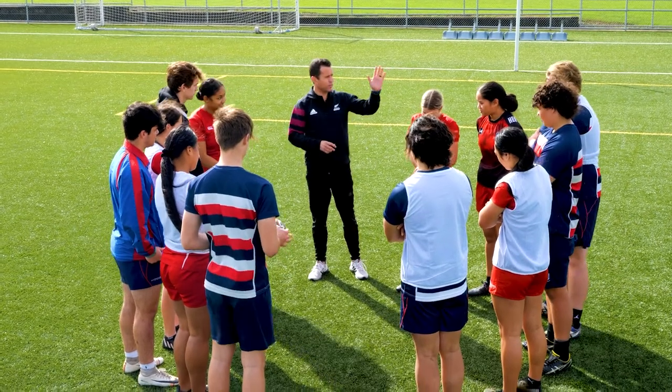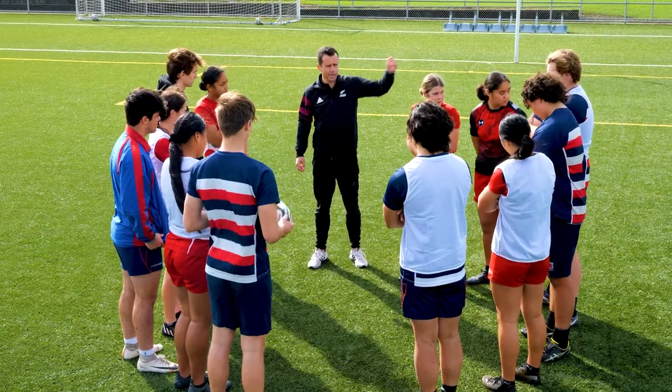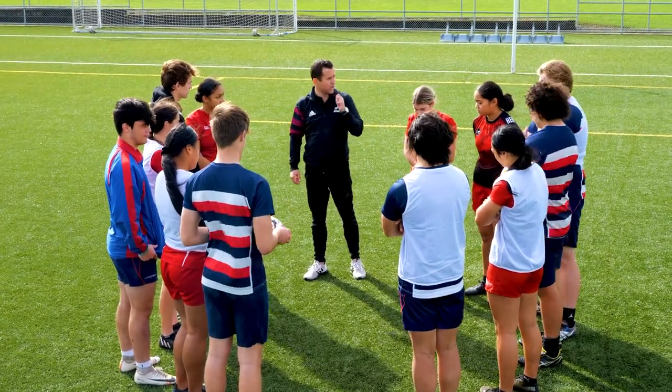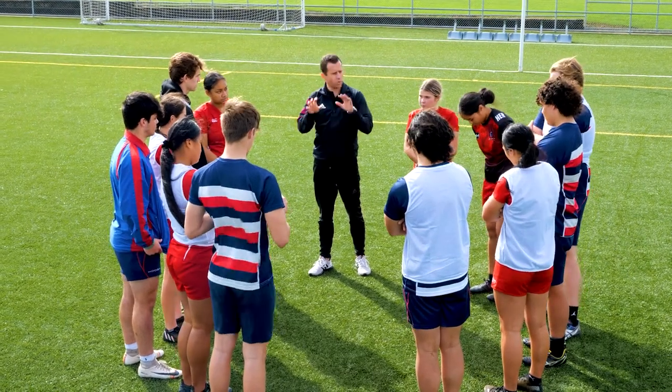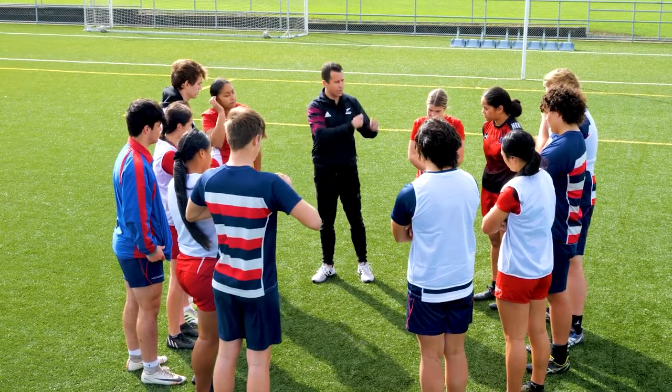What we're going to do — just inside the 22-meter zone, so we've got the touchline to touchline, the 22 and the try line, those are where we're scoring. Same rules as normal. All it is is walking touch. Once you touch, ball between the legs and we play off there.